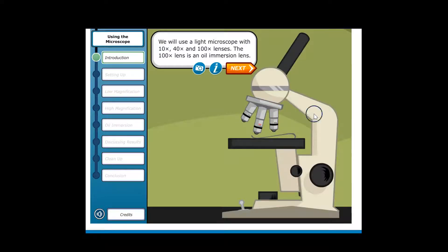We will use a light microscope with 10x, 40x, and 100x lenses. The 100x lens is an oil immersion lens.